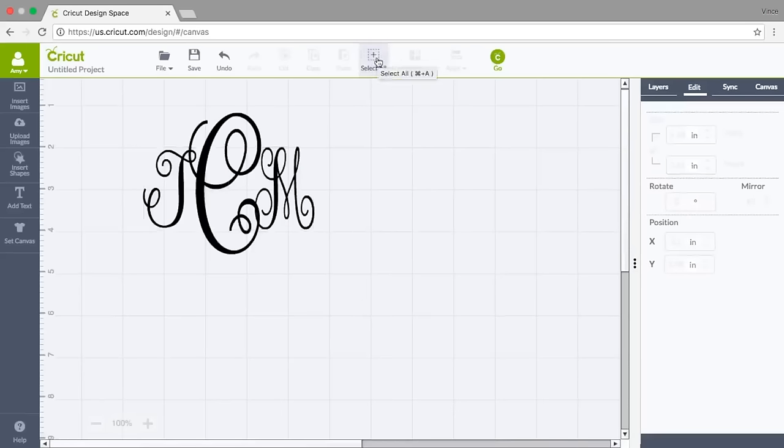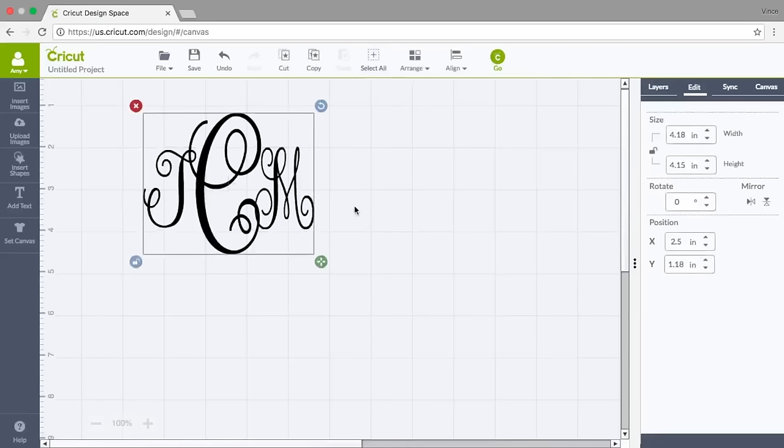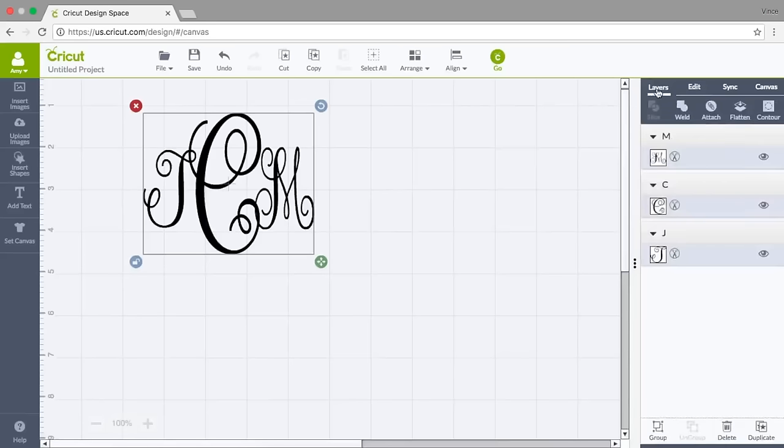I'll go up here and click Select All. If everything on your mat is what you want to select, you can use this button to get all of them at one time without having to click and drag anything.